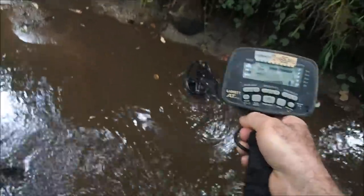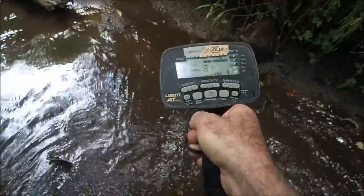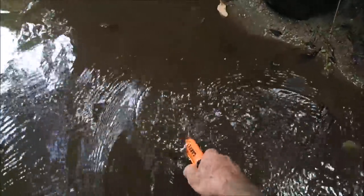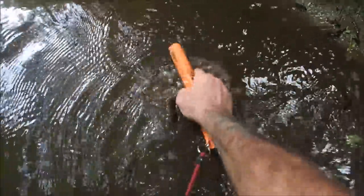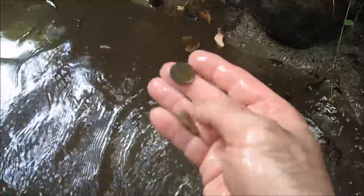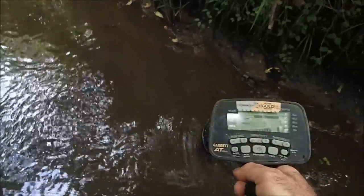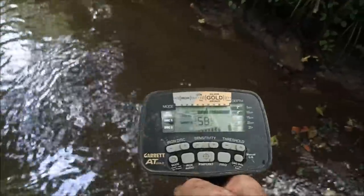This is a really high-pitched signal on the creek. I'm not sure what it is — it's really small, reading high, so I don't think it's a bullet. Sounds almost like a penny, like maybe a wheat penny or something. Could be a rifle casing, I suppose. There it is — yeah, it's a penny. Modern, not even a wheat penny. I just found the penny right there and I got another signal here. It sounds good, doesn't read near as high. That's probably lead — hopefully that's a bullet.